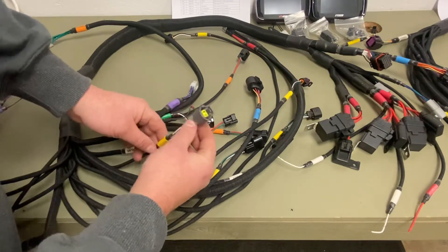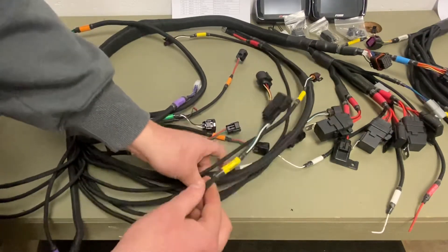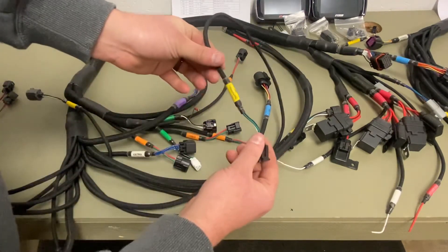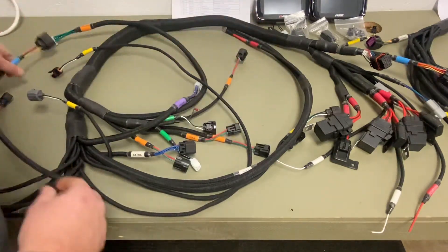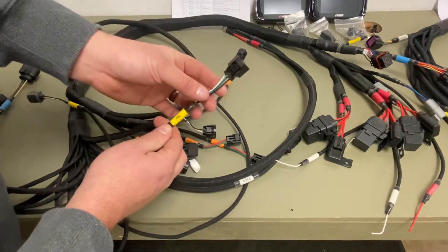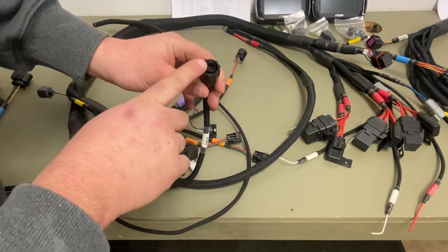Water temp — this is a gen two Busa connector that can also be converted to gen one or any other model motorcycle. Suzuki speed sensor connector. Fuel pressure. Oil pressure. O2 sensor. Throttle position — GSXR or gen two Busa — this can also be converted to gen one. EGT8: if you add EGTs to the bike, this has the power, ground, and CAN A connectors.